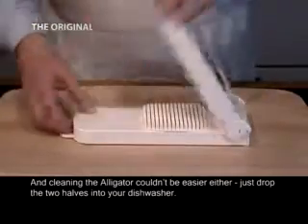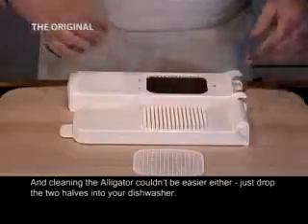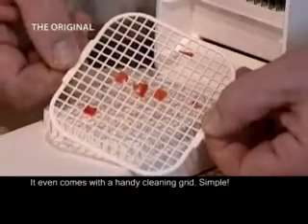And cleaning the Alligator couldn't be easier either. Just drop the two halves into your dishwasher. It even comes with a handy cleaning grid. Simple!